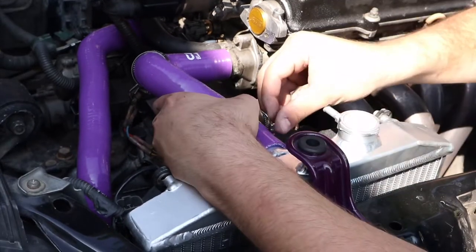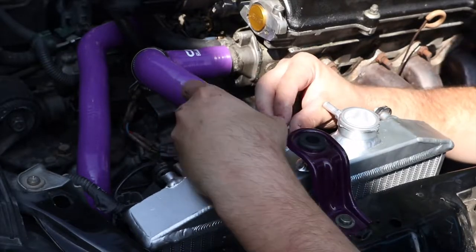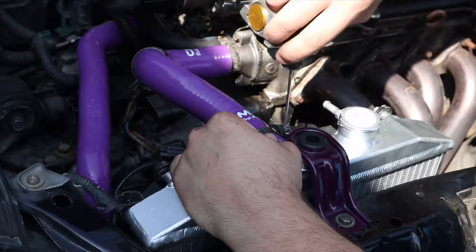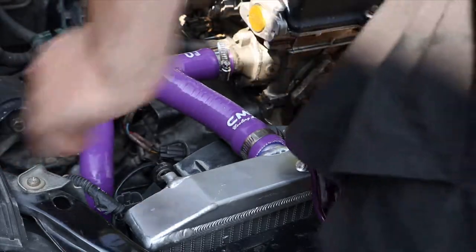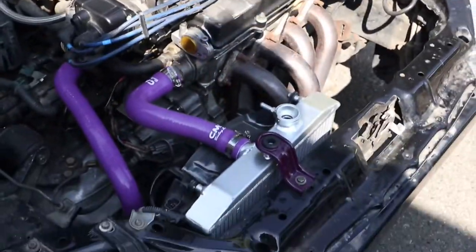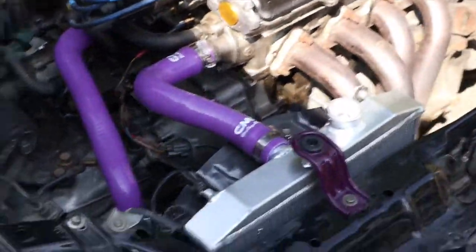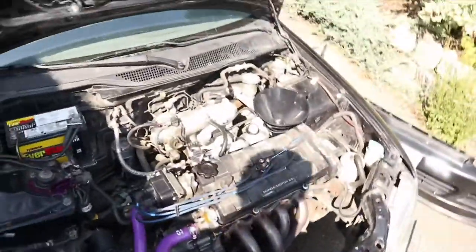Just here working away, sweating — it's super hot, but that's how it goes working on Hondas in the summer heat. Hoses are on and they are tight. Super stoked on that — that looks badass.